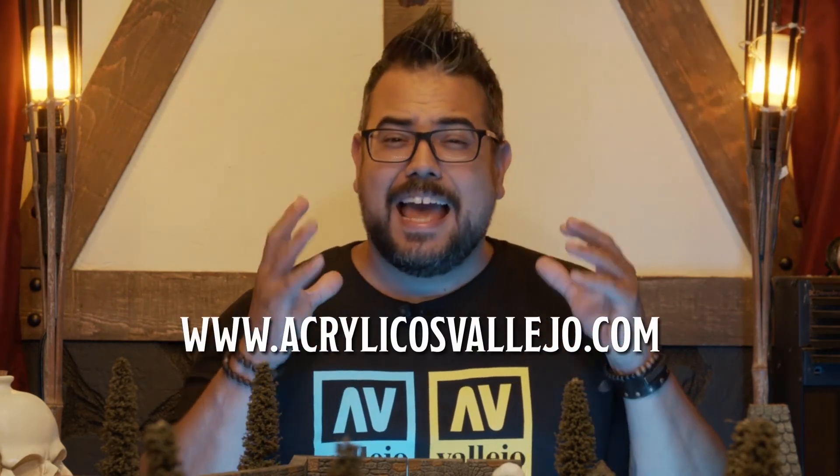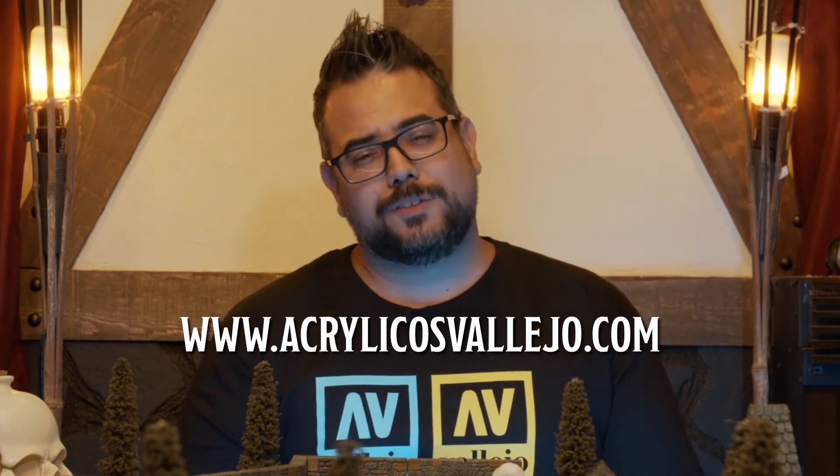Thanks for watching this tutorial — I hope you enjoyed it! When you're done painting your miniatures, make sure to tag Vallejo, WizKids, and Realm Smith in your social posts so we can see what you came up with. Also make sure to check out the other amazing technique sets and starter sets in the WizKids Vallejo paint line. We'll see you again soon!